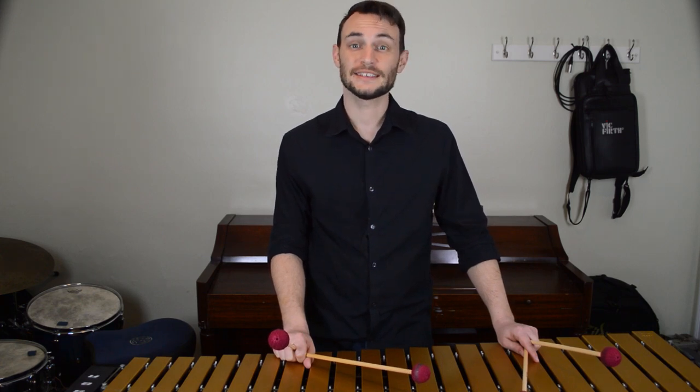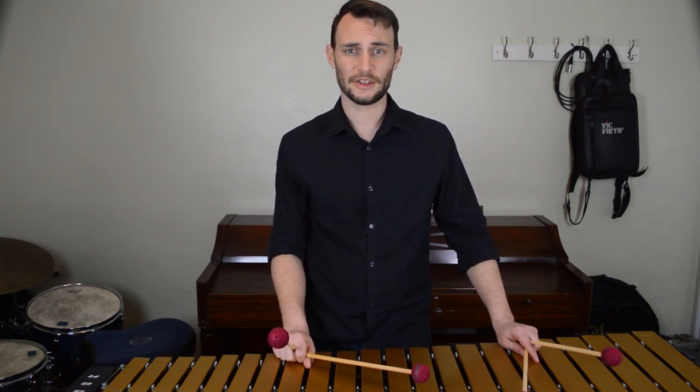Hi! Welcome to Andrew McAfee Music. As I've mentioned before, I'll be doing a lot of videos about voicings for jazz vibraphone. Well, here's another one.